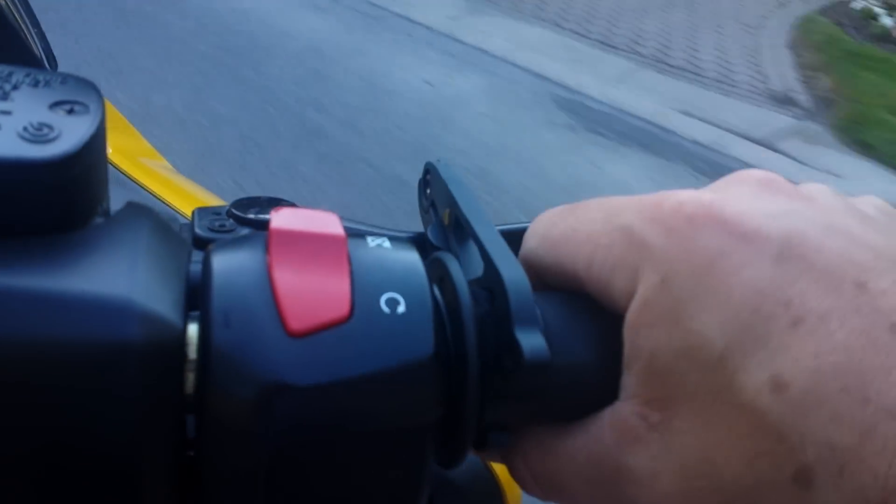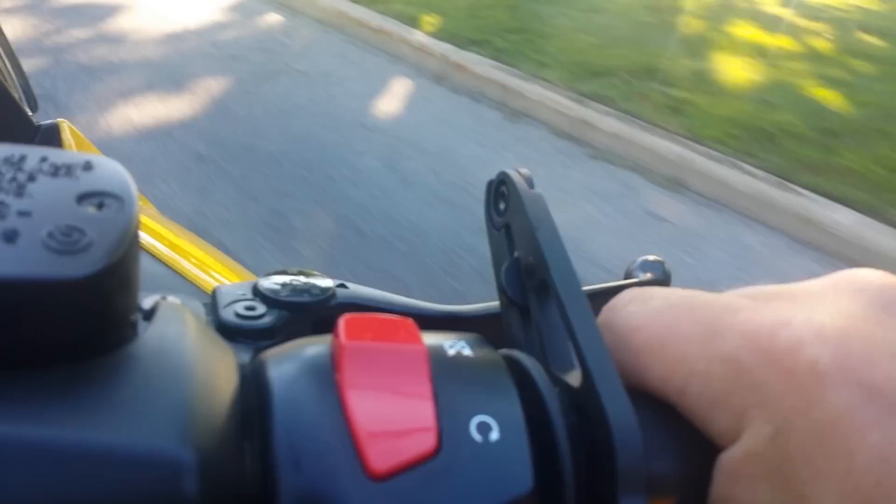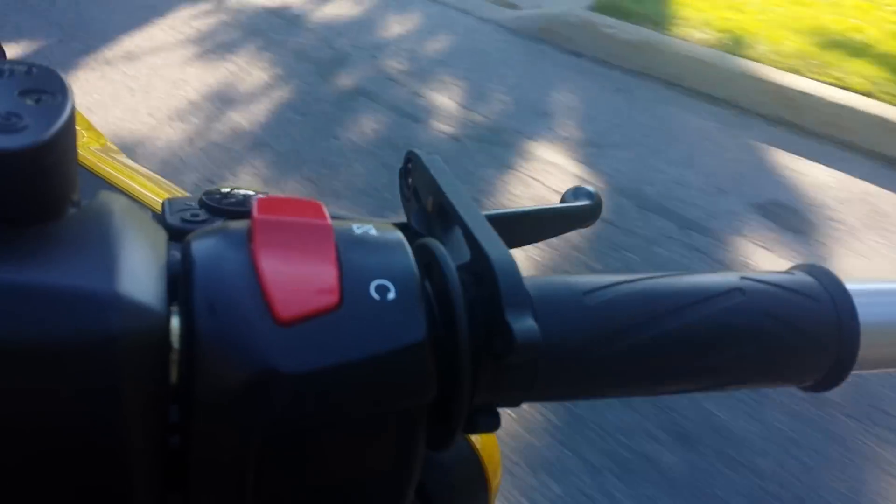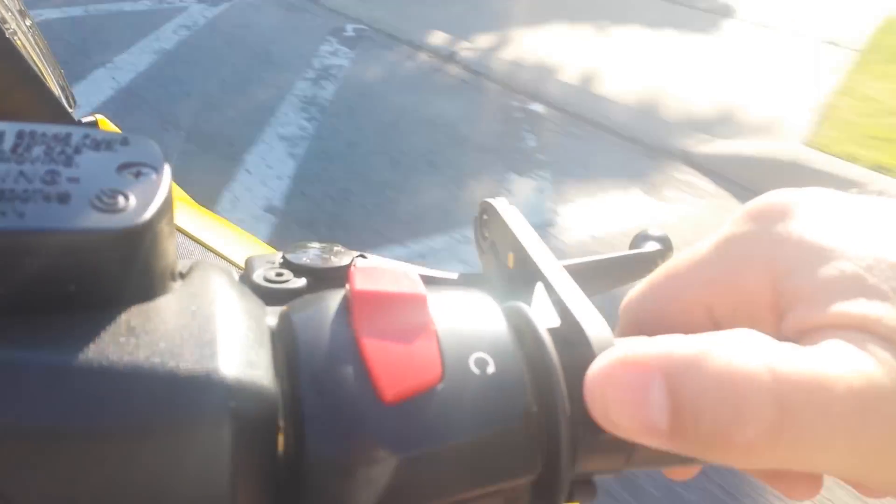To release it, you can just either roll off the throttle, or push down your thumb — set it there and that releases it.